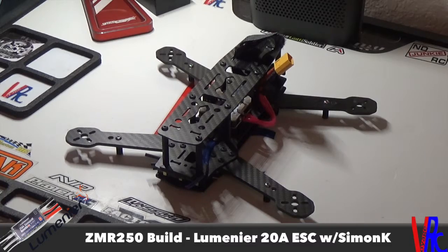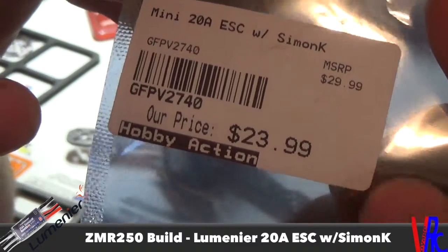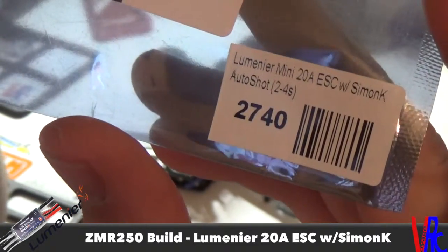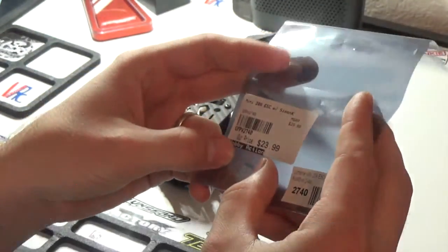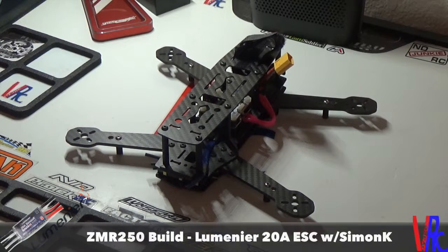The ones I went with were the Lumineer 20 amp — picked them up at Hobby Action. They have Simon K firmware. It's a 20 amp ESC, so that's the max continuous load. They have a burst current of 30 amps for 10 seconds, a 5 volt 1 amp max BEC, and they can take 2 to 4 cell LiPos. They come with 2 millimeter bullet connectors on the wiring for the motors.